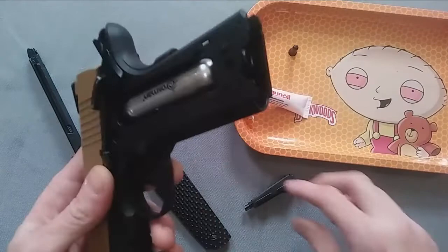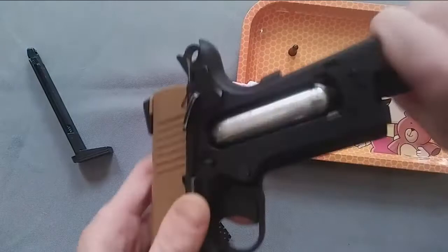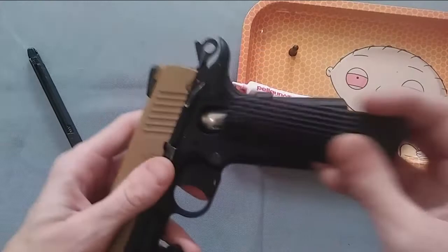Then you simply take your air gun and put the CO2 capsule in, rotate and screw it in. Make sure it's set — no leaks. There we go, got a nice grip on that, and that's it. That's how you apply Pelgun oil to your CO2 guns.